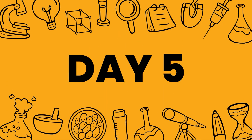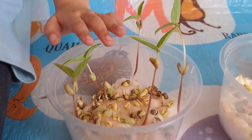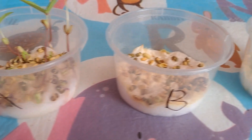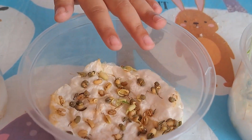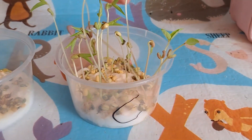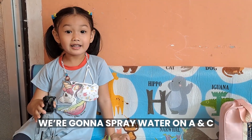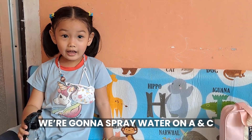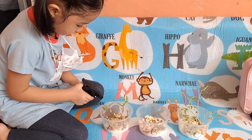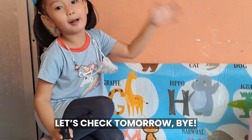Day 5. Here's what it looks like — A, A, B, C. We're gonna spray water on A and C. Check tomorrow guys. Bye.